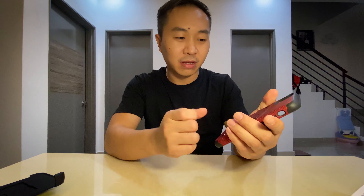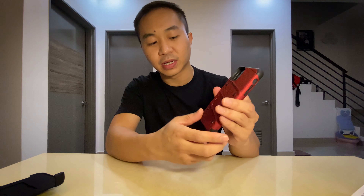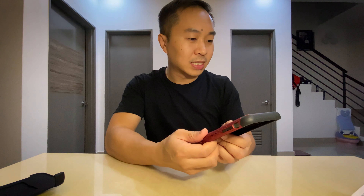The case is made of TPU and polycarbonate material, and it's pretty sturdy in hand. It looks quite nice, and it also has a kickstand.